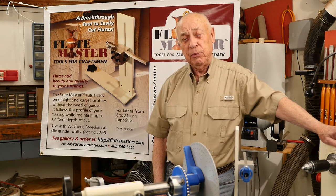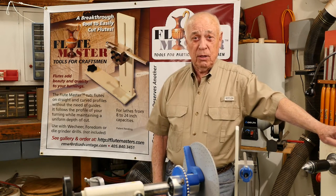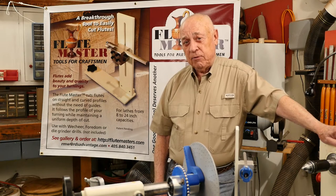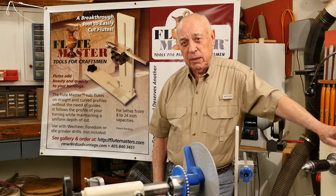They tell me, 'Hey, this is a great tool, we really like it, but now can you make it cut spirals?' Well, spirals are a whole different beast, and after a number of attempts, a very wonderful engineer, John Miller, joined with me.